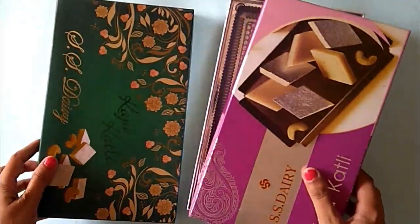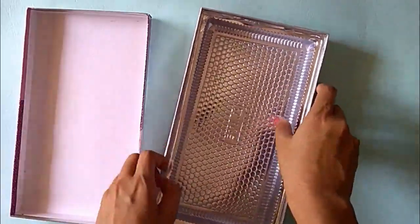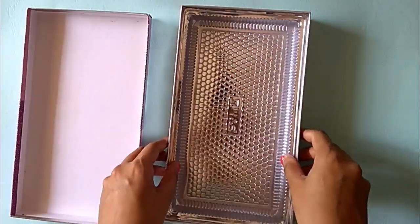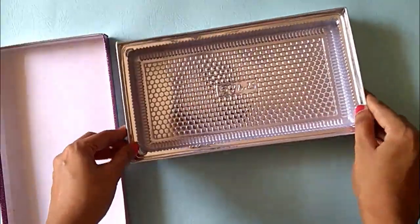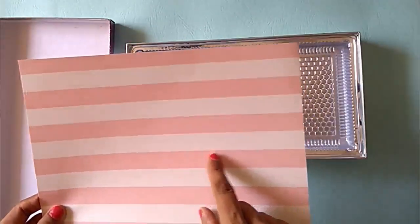I am taking these two sweet boxes and let's start with this one. This box is strong enough to be used as a tray. It also comes with a plastic lining so I am using it as a base. It is also well covered with silver paper so I don't have to do much. But I am adding this designer paper to give some colour.